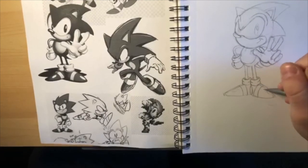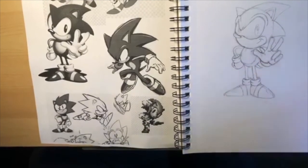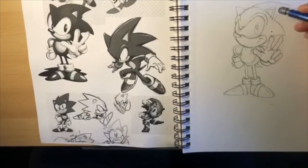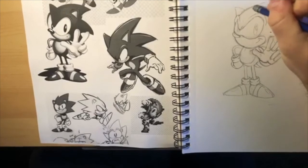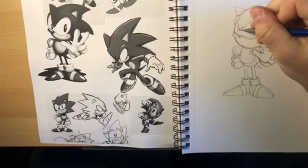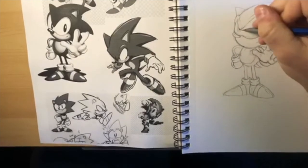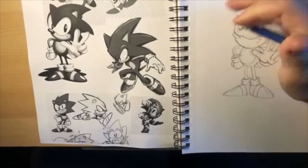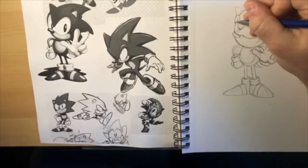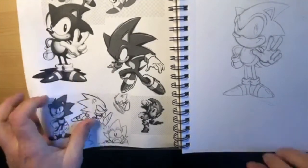Did you guys watch the Sonic movie? Did you guys like it? I watched the Sonic movie in a theater in the Netherlands. I'm kind of old school so it was hard for me - but actually I thought it was fine, it was a fun movie with kids. I liked it. But I'm pretty hardcore into Sonic since childhood, so there was nothing they could have made that would have fully met my expectations.